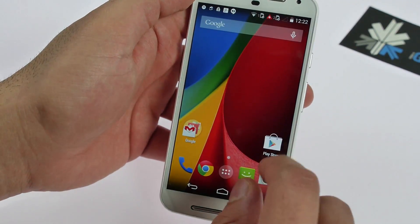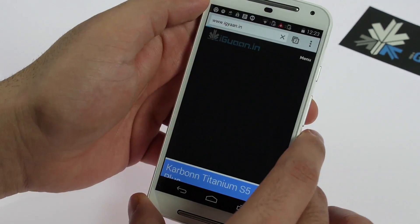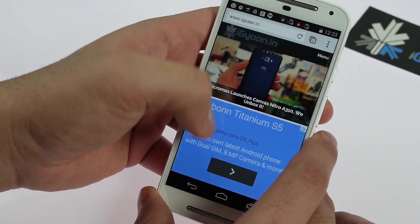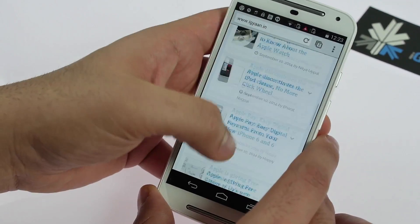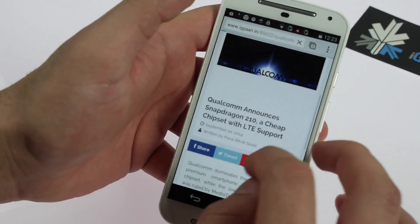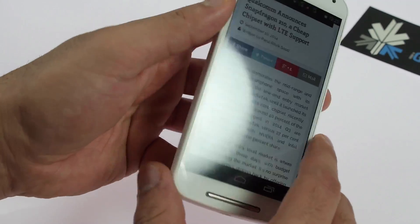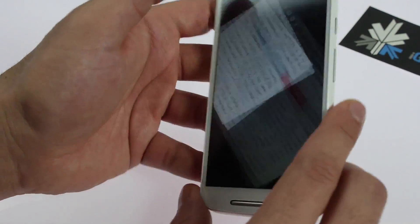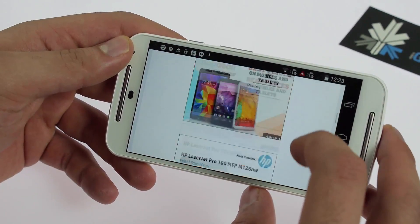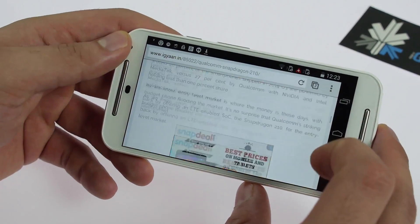You get a stock Android experience with Chrome as your browser. I'm going to quickly open up our website — that's our new website layout — and it loads up really smooth and fast. The Moto G runs through content really quickly. Text is really crisp and clear, viewing angles seem to be really good on the display, and you can switch from portrait to landscape. Really smooth overall usability.